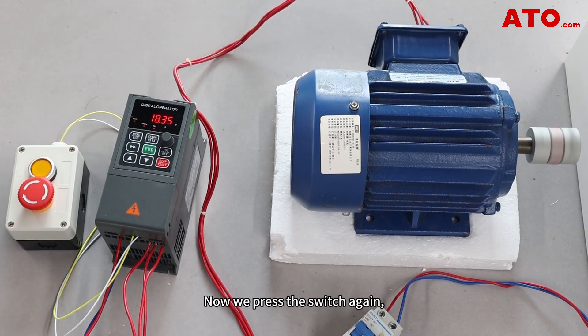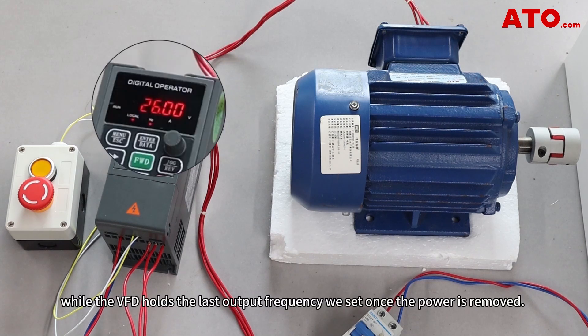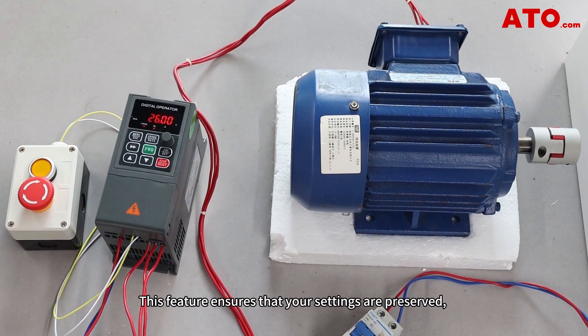Now we press the switch again. The motor stops as commanded by the VFD, while the VFD holds the last output frequency we set once the power is removed. This feature ensures that your settings are preserved, allowing for seamless operation once the power is restored.